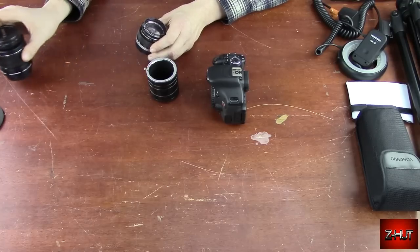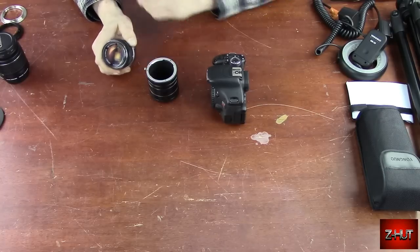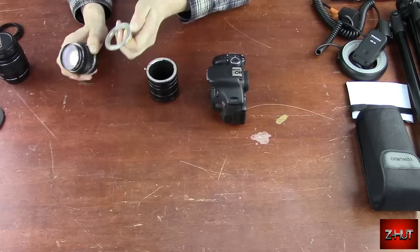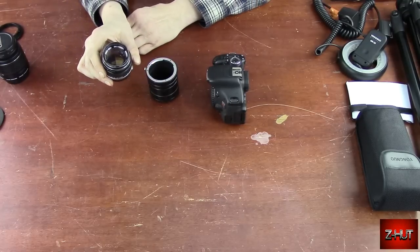This 50mm prime is an old Olympus lens, and I have an adapter ring which allows me to connect it to the Canon. This is an F1.4.